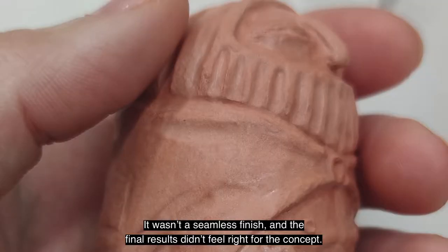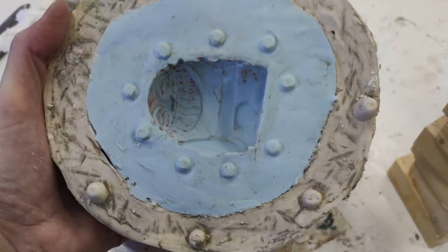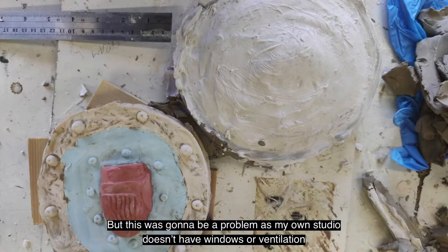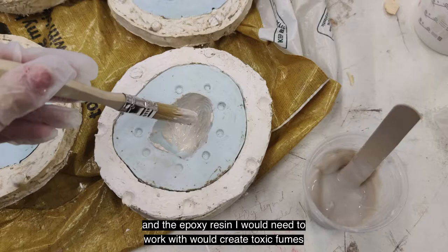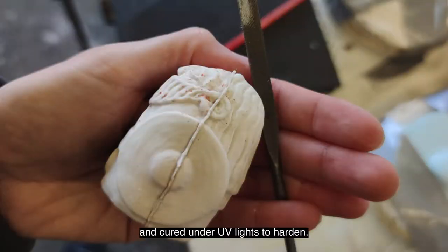It wasn't a seamless finish and the final results didn't feel right for the concept. I came to the conclusion that the cast should be made of clear resin, but this was going to be a problem as my own studio doesn't have windows or ventilation, and the epoxy resin I would need to work with would create toxic fumes. They'd also need to be placed in a vacuum chamber, which I didn't have access to, and cured under UV lights to harden.